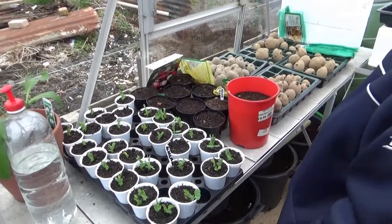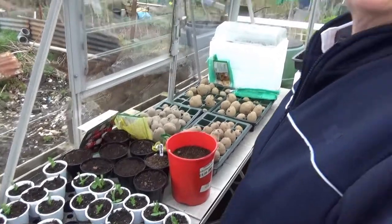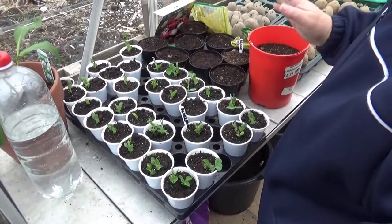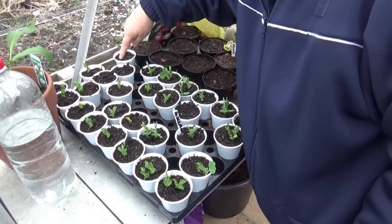Handing over to the wife in the greenhouse. Good afternoon - it's Sunday and we've just got down to the allotment. It's nice - 21 degrees in the greenhouse. As you can see, the peas are doing fantastic.